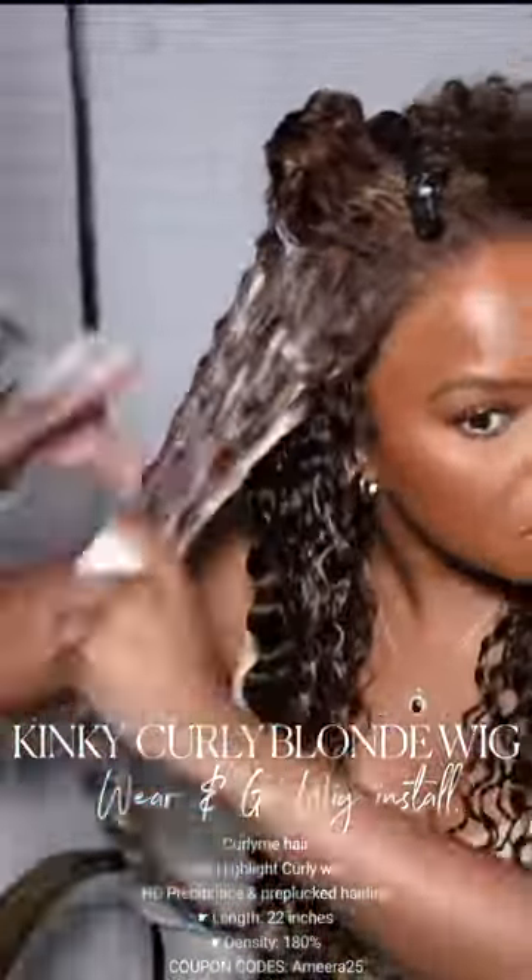This wig has pre-cut lace and a pre-plucked hairline — it's just gonna melt. They already melted the hairline backwards. It's ready to go straight out of the box. You don't have to cut the lace, you don't have to pluck the hairline, you don't have to bleach the knots. Nothing.